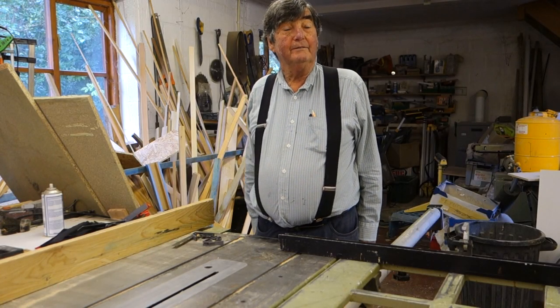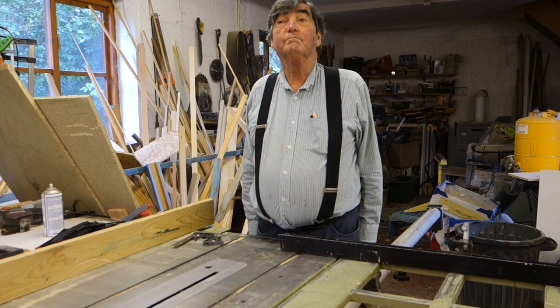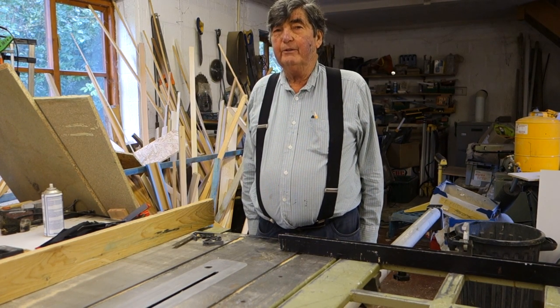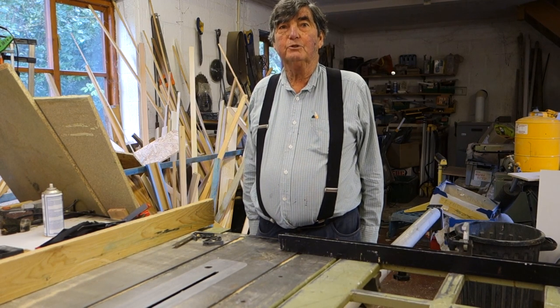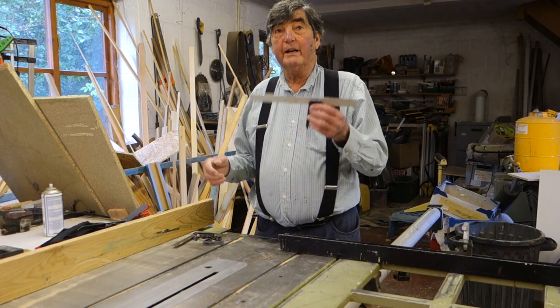Welcome again to Project with Brian. I quite often talk about power tools and so on, but quite often we forget the basic tools that we all need in our tool chest. Today I'm going to talk about combination squares.